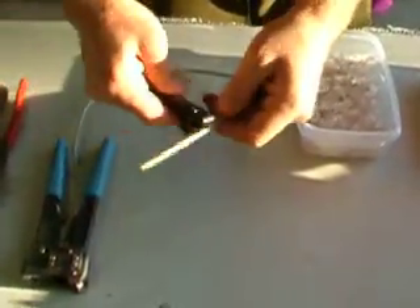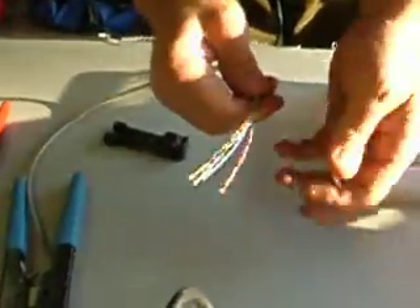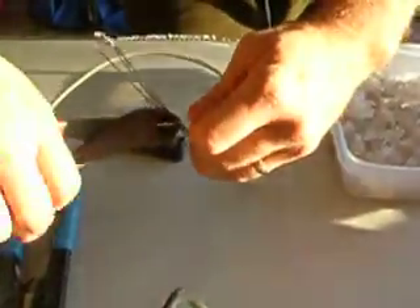Cat 5 cable right here. Strip yourself off a good amount. There's usually going to be a string in there — cut that string right off all the way down the base.